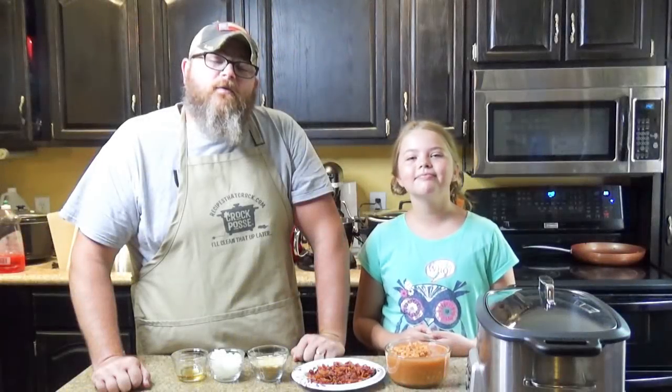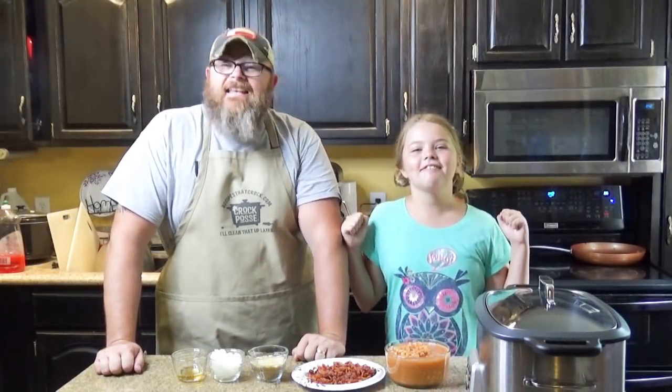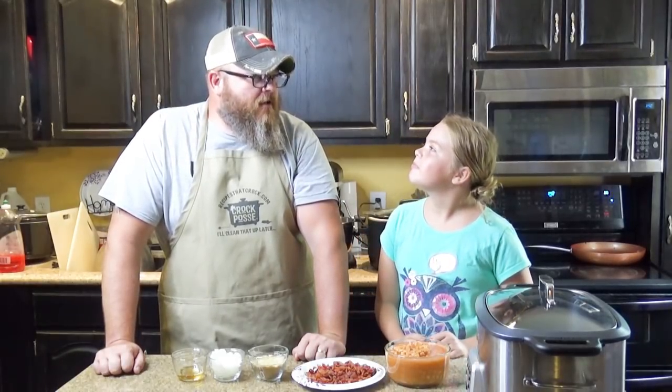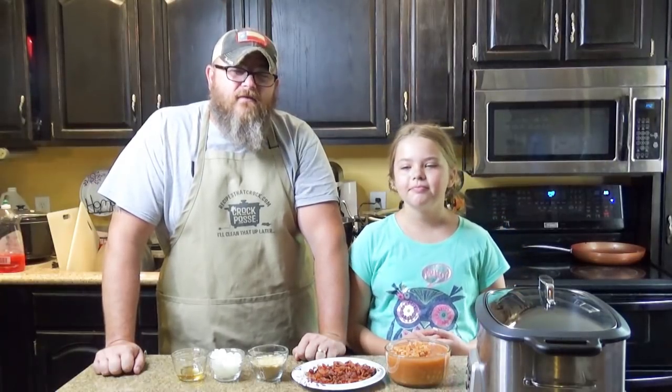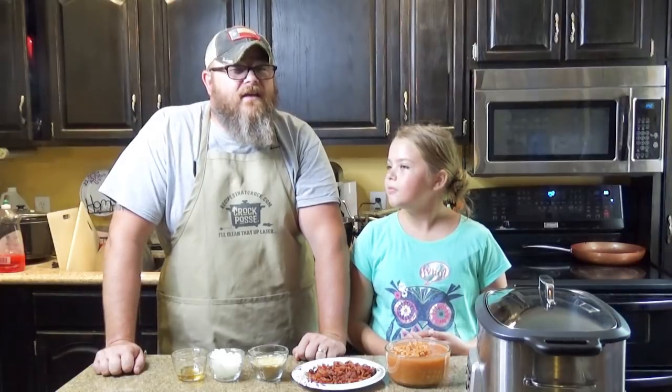Hey y'all, welcome back to another edition of Cookin' Chris's Dishes with the good old boy and Miss Ad. Today we are making a Crock-Posse submitted recipe known as Crock-Pot Bacon Baked Beans. Who submitted this recipe to us? Debbie. Miss Debbie from Tennessee — we love you. She is a very valued member of our Crock-Posse and we'll talk more about that at the end of the video.